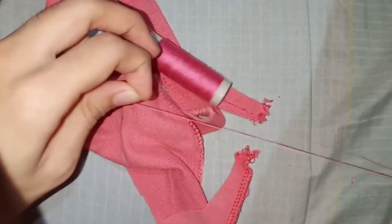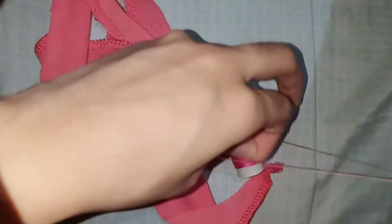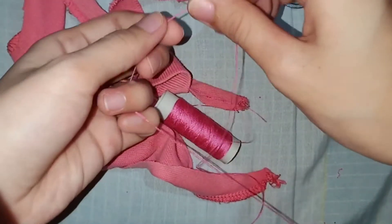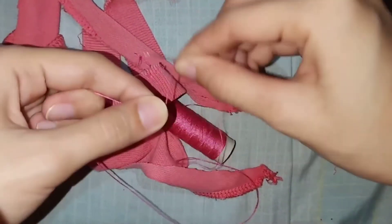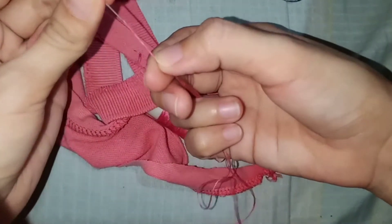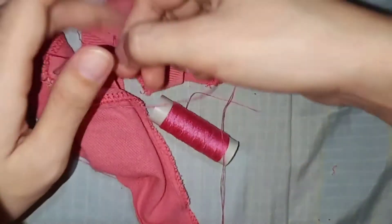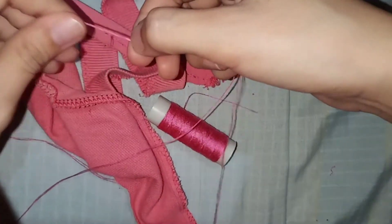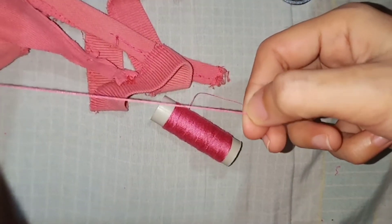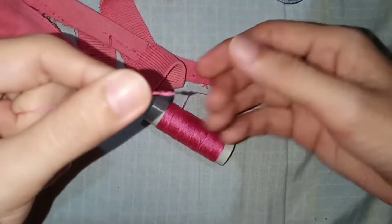I'll show you how to knot the end of the thread. Hold the end part, encircle it, then pull it downward, and then pull it to the side — because if the thread is too long it can get tangled. So nice and slow. There it is, knotted, and it looks perfect!